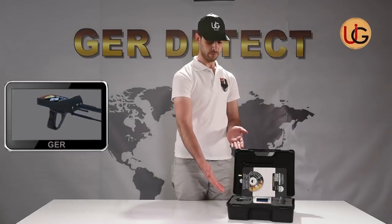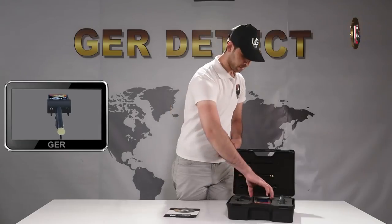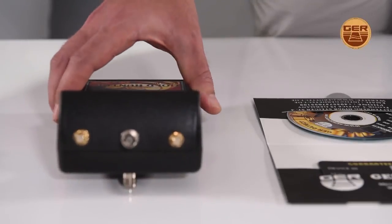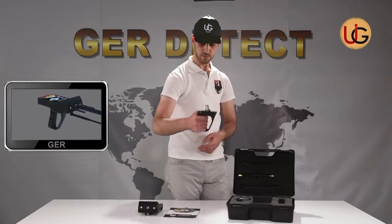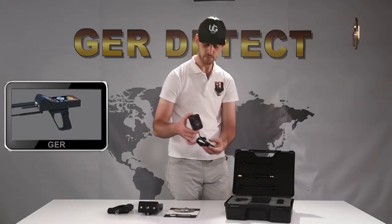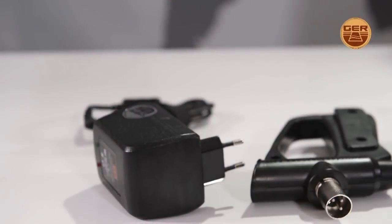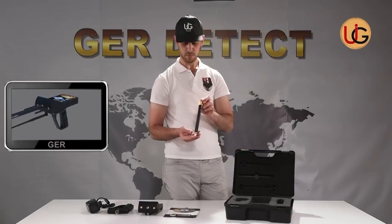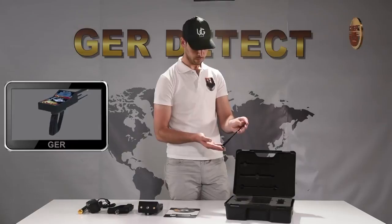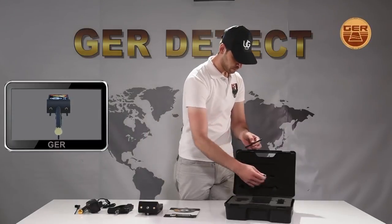First, open the box to get familiarized with the device's components, which are: a 2-Year Warranty Card, the Device Main Unit, a Grip, a Charger, a Super Antenna, and Technical Specifications. Also included is a Protective Carrying Bag made of shock-proof plastic.